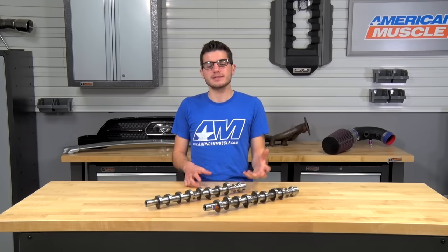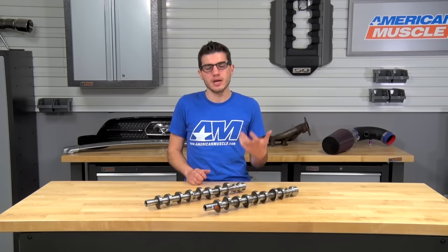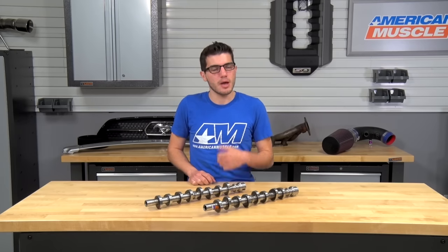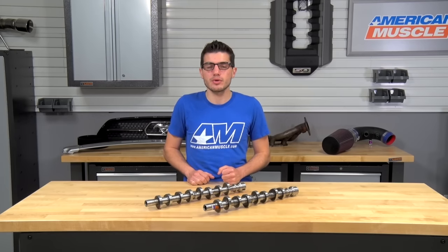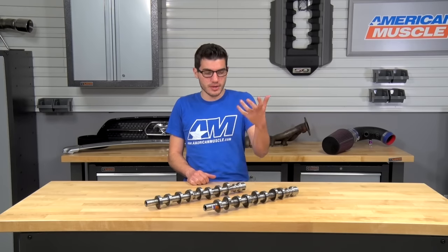This cam is geared for the modified 4.6 guys — think long tube headers, 3.23 or 3.55 gears. But notably, it does not require a computer retune; it is completely stock tune compatible, which is definitely one of the better things about this upgrade.